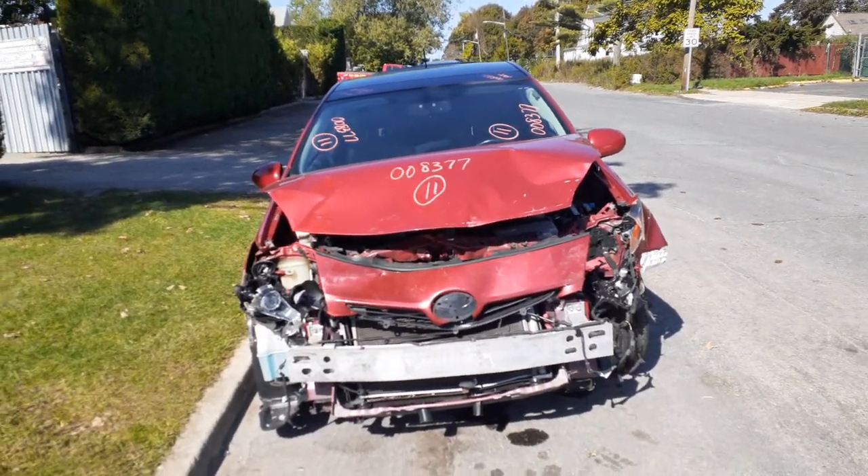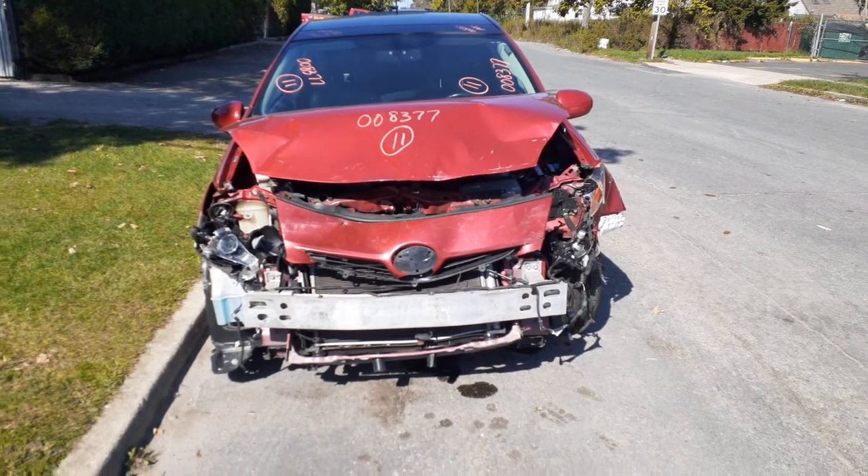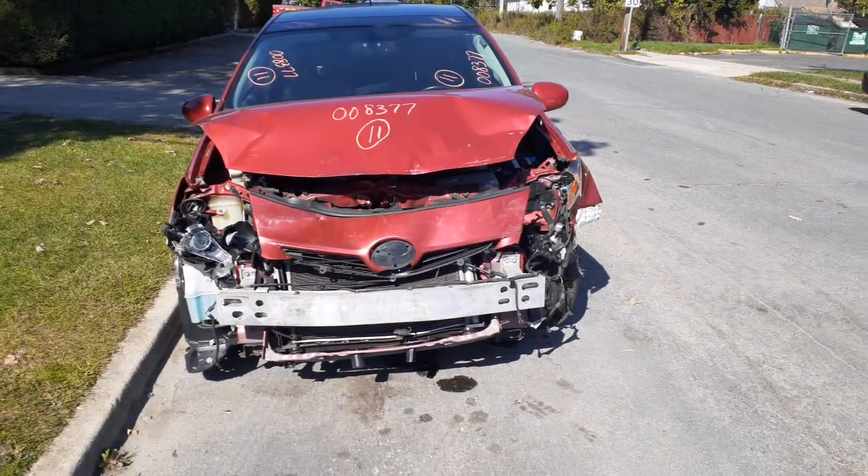Notice: addition to the inventory is a 2011 Toyota Prius. It's a hybrid. Stock number is 8377.